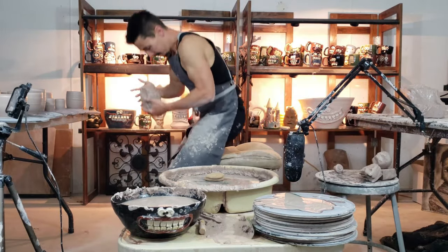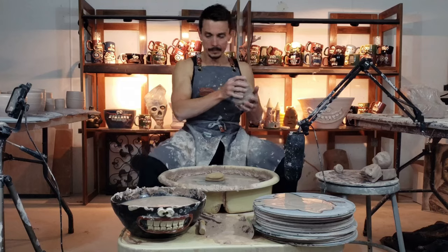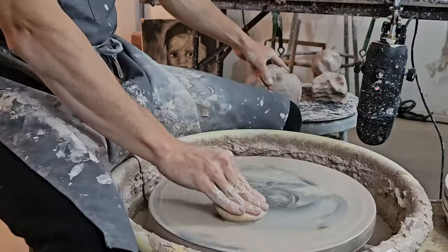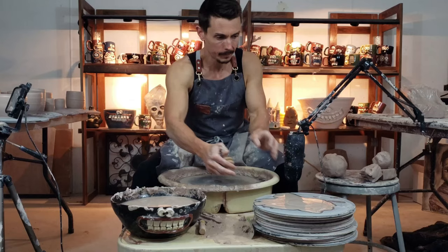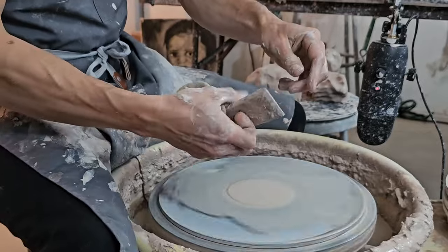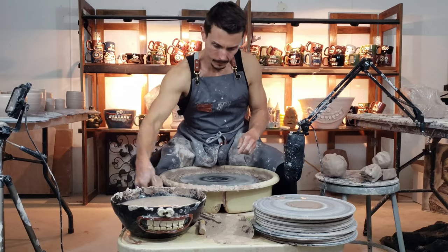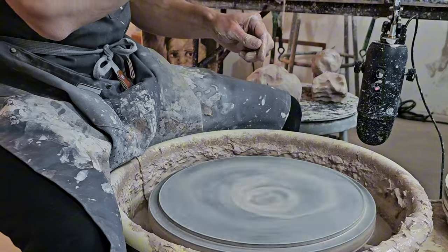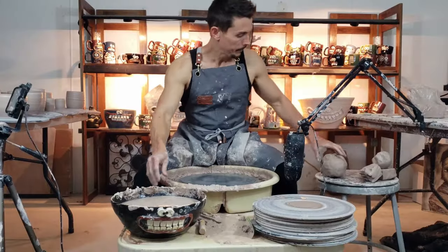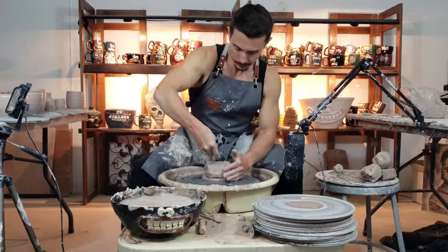Hey, how you doing? Nice to see you, glad you're here watching this video. I'm making one of my sponge slash soap dishes — it'll be a closed form with the top on it that you can carry, with a little mouth and some teeth. Inside the vessel you can place your favorite sponge. I pick a sponge, and we give all of our pieces personalities.